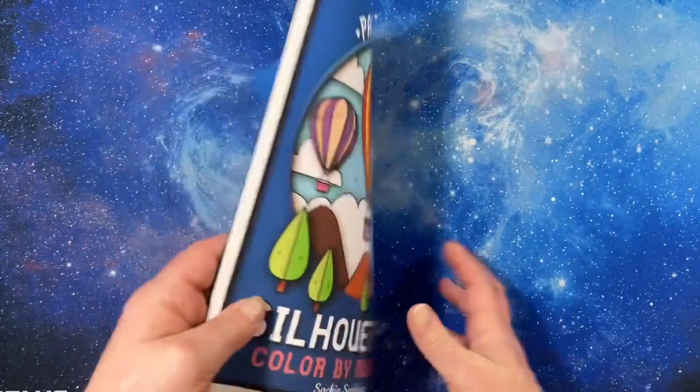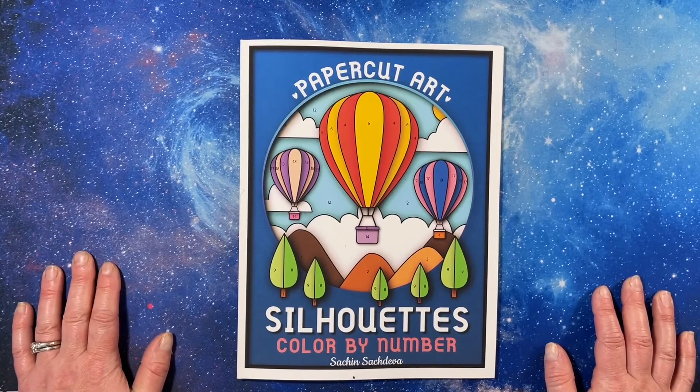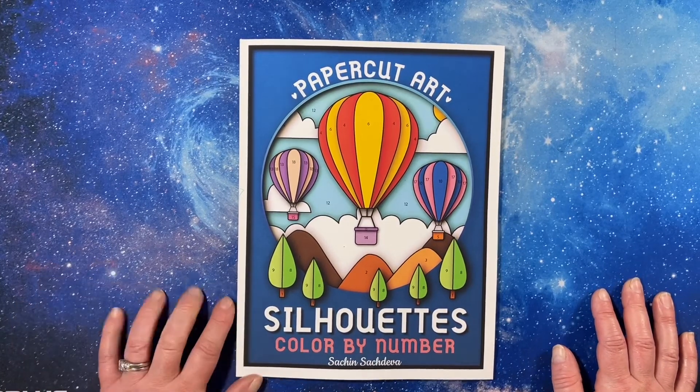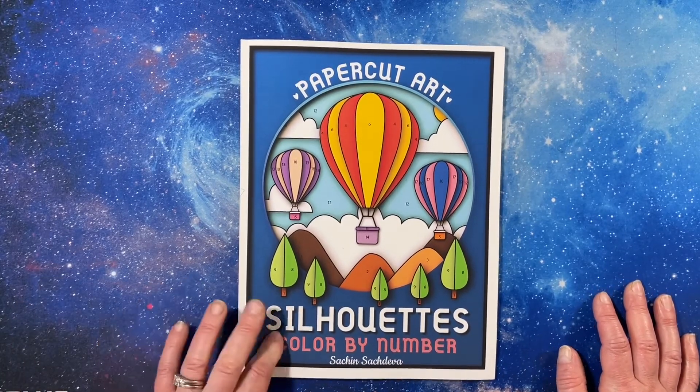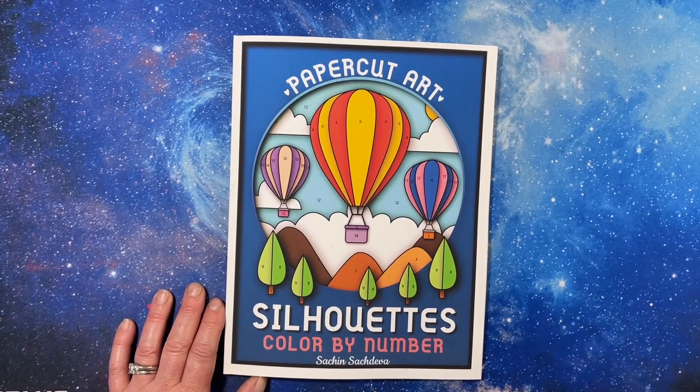And that is the end of the book. Hope you had a great day. Thank you for watching this flip-through of Paper Cut Art Silhouettes Color by Number by Sach and Sach Diva. Thank you all for watching and I will see you in the next video. Bye.